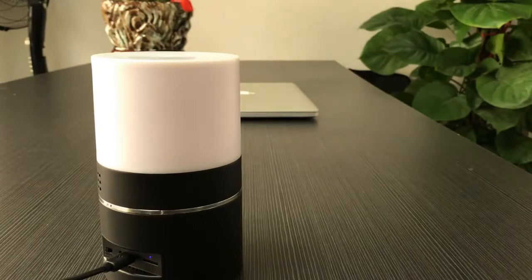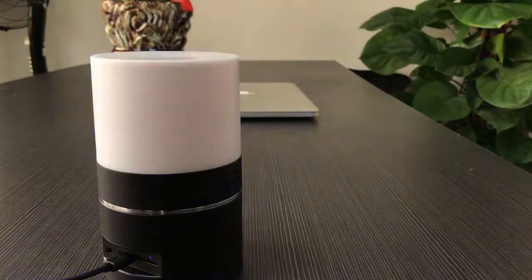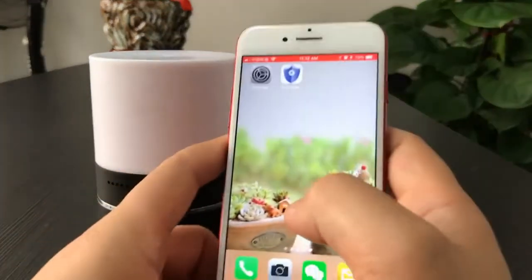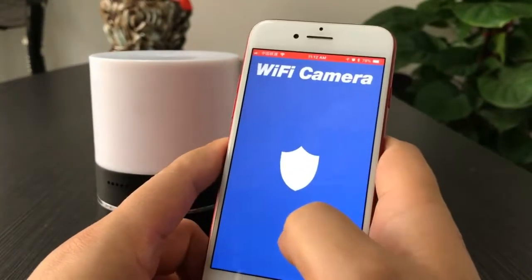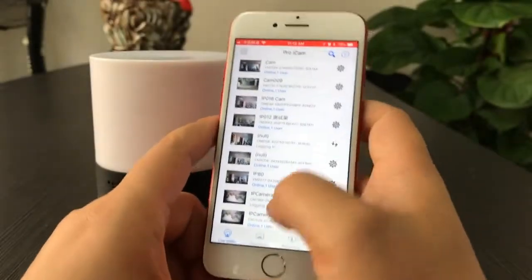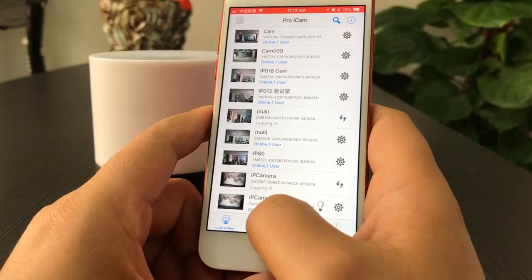The camera will restart and reboot, connecting to Wi-Fi in around one minute. Let's wait a moment. Now let's go to the ProIcon app and refresh. The camera CM7929 is online now.